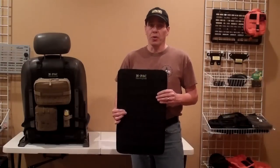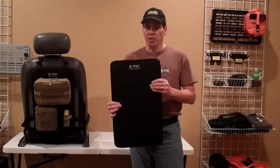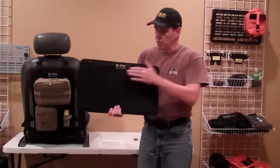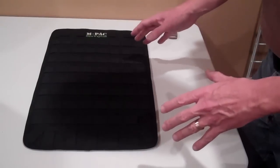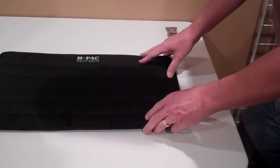This is, as far as we know, the only MOLLE panel on the market that is both functional in a vertical plane, or you can flip it over and it also will work in a horizontal plane.